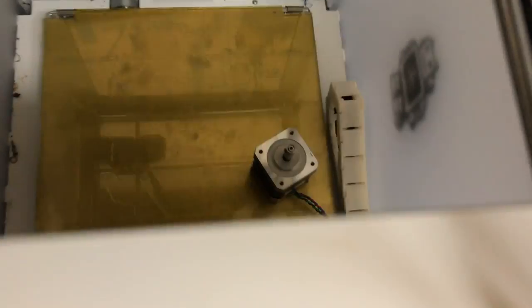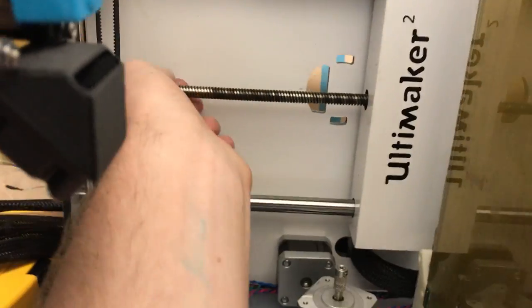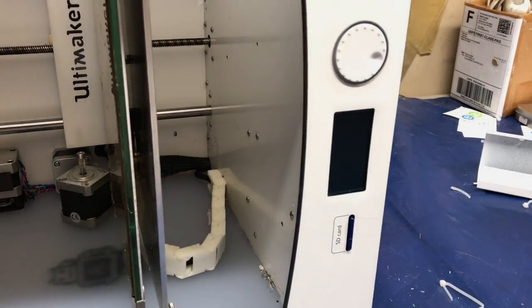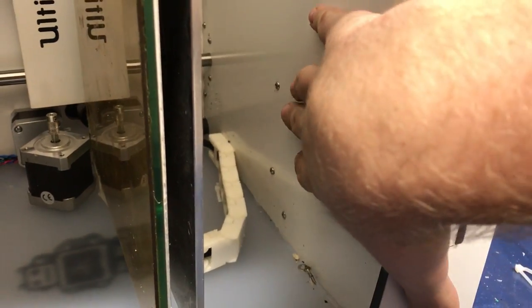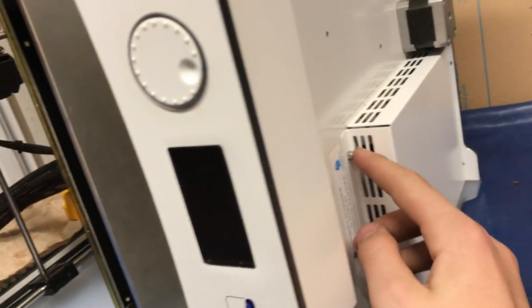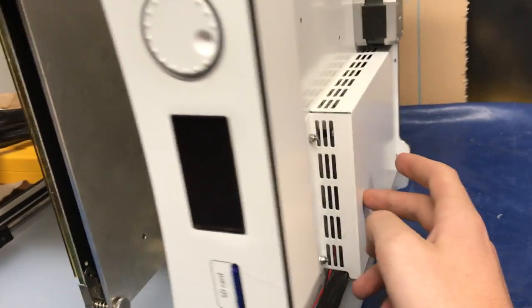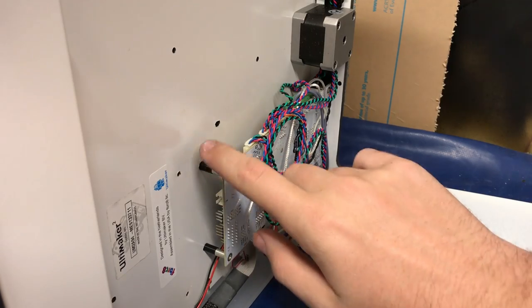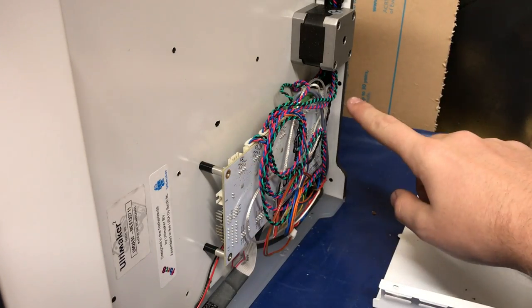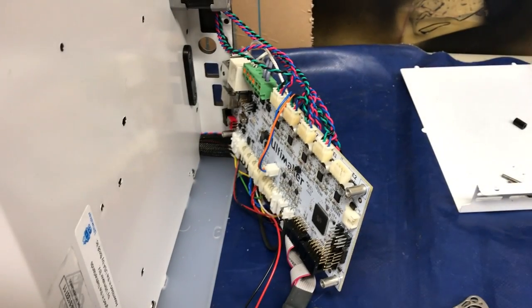Now that you've got this taken care of, you want to move on to dealing with the electronics. We're going to be flipping the Ultimaker over. We now have the Ultimaker on its side. We want to move the bed out of the way so that we have access to the screws that allow us to take off the electronics cover. In order to remove the bottom electronics cover, you have this screw here and this screw here — those correspond to these two right here. So you want to unscrew these and remove the cover. After taking out those screws and removing the electronics cover, you're going to have to take out four more screws on the other side for the motherboard.